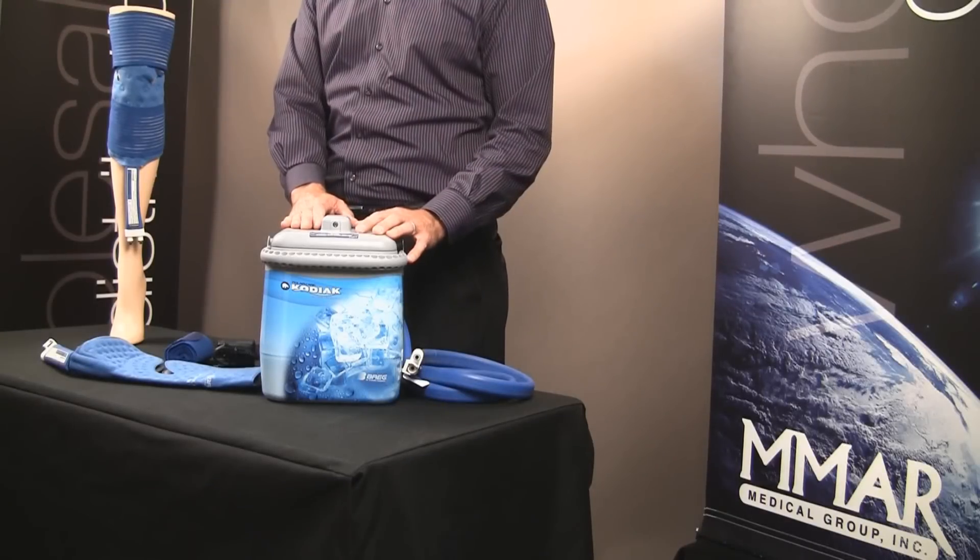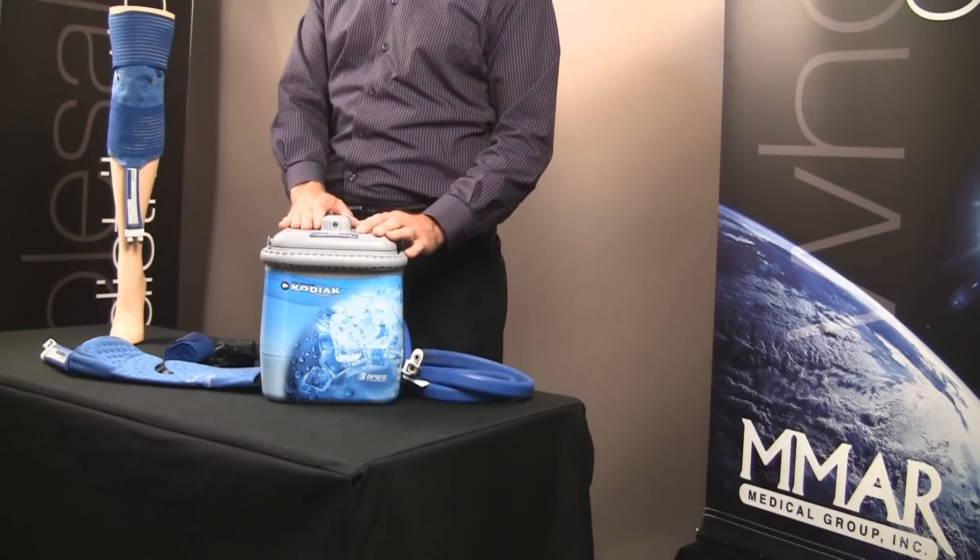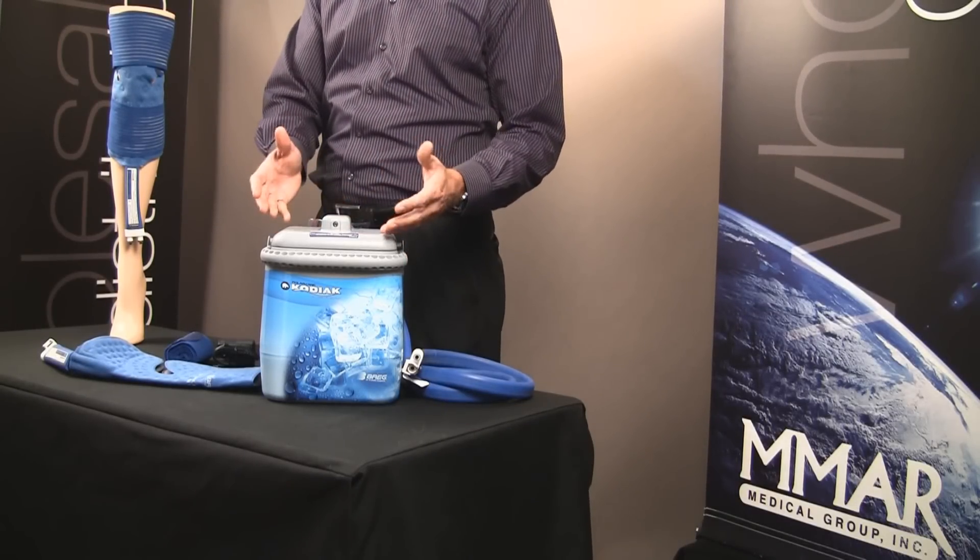Today we're going to review the Kodiak Cold Therapy Unit by Bragg, but first let's talk about how cold therapy works.